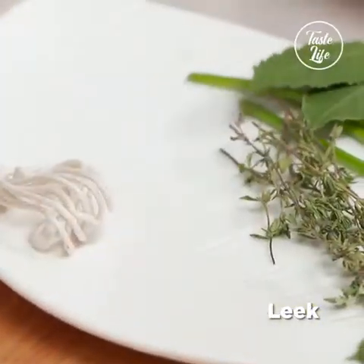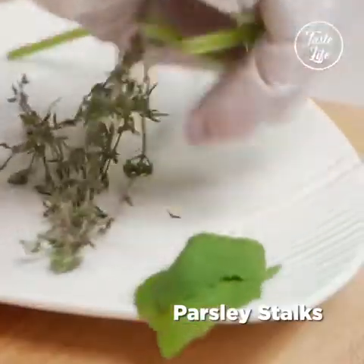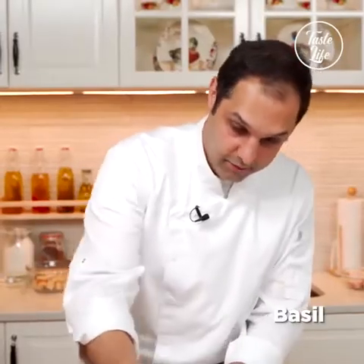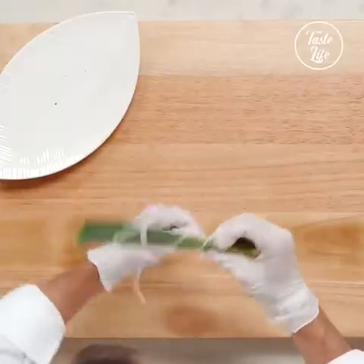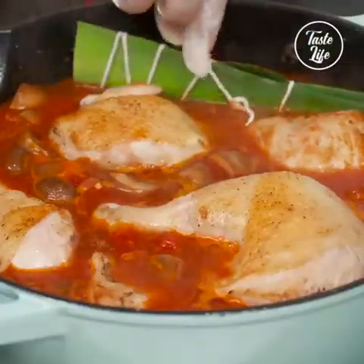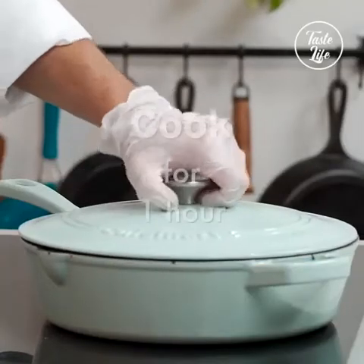Here I have a leek, bay leaves, two parsley stalks, a few sprigs of thyme, and I also have basil here. I fold the leek like this and I'm just gonna literally tie it all together. I'm gonna cover it and cook it for an hour.